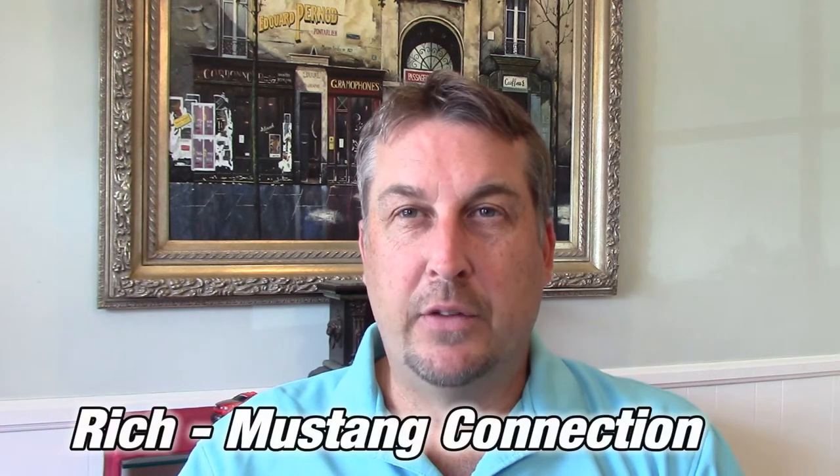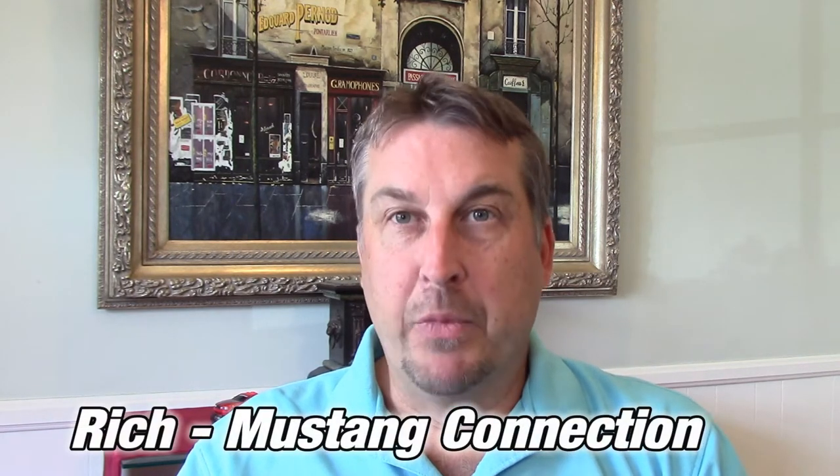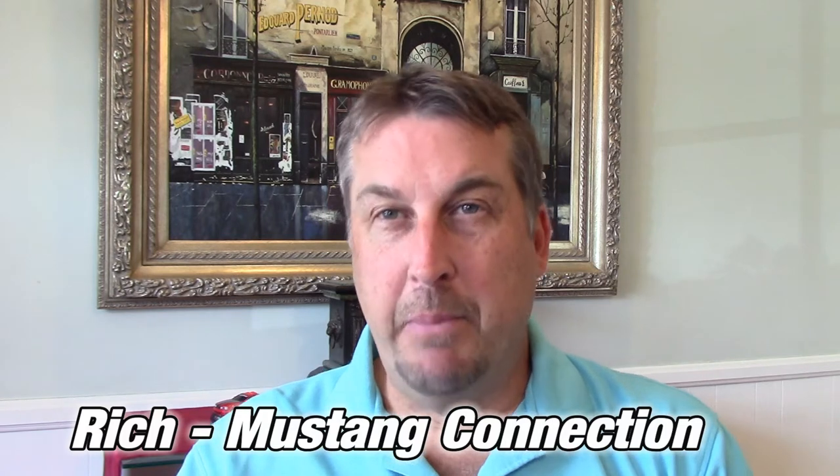Hey everybody, Rich with Mustang Connection. Thanks for stopping by. Going to be covering a few things today. We're doing mail calls, lots of mail calls, and featuring a Shelby GT500 convertible. Check it out.